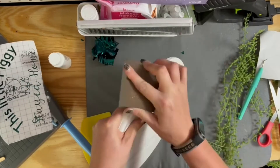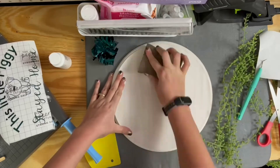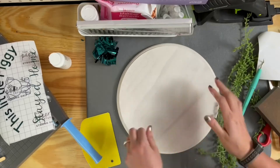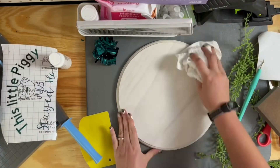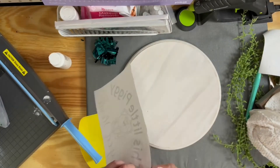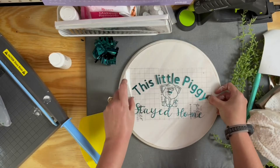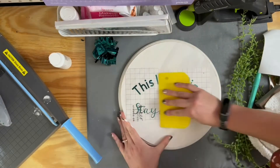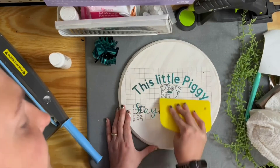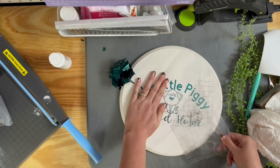So now I'm just using a sanding block and rubbing it all around, trying to give it a little bit of a weathered look. I'm going to use my cloth and get off all that extra dust. Now I am ready to put this guy on. I'm going to line him up and then use my tool again to make sure I get him nice and adhered — rub it all over in different directions. Peel it off, and look, it just comes off like butter. Love it.